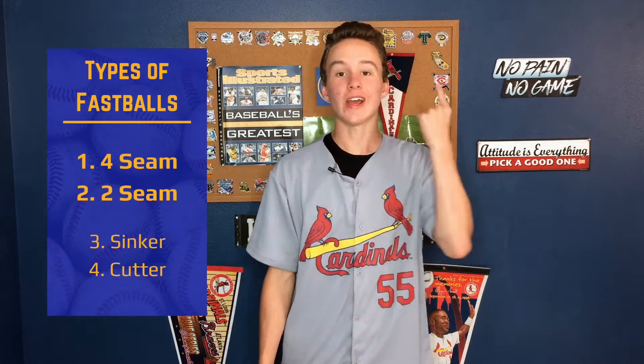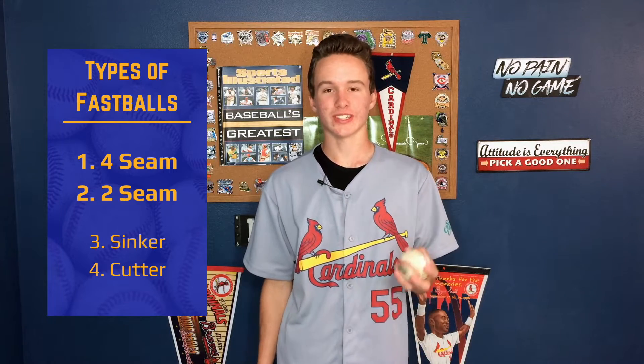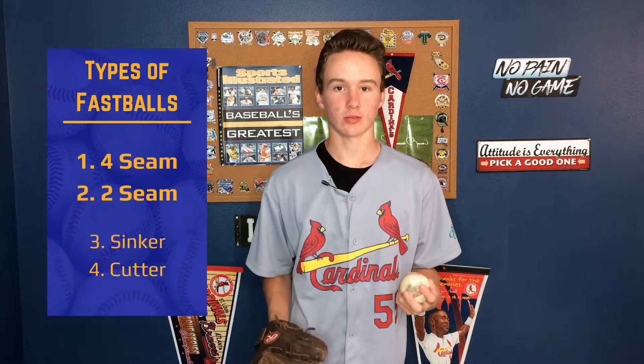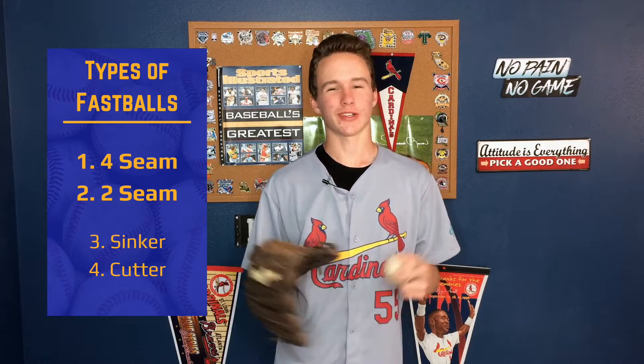The first main type of pitch that every single pitcher throws is the fastball. It's the best, easiest, and most popular pitch in the game. There are two main types, the four-seam fastball and the two-seam fastball. There's also a sinker, but the sinker is basically just a two-seam that moves a lot. There's also the cut fastball or the cutter, but we're not going to talk about that in this video. So just the four-seam and the two-seam. Some pitchers just throw the two-seam, some pitchers throw both, but most pitchers just focus on the four-seam.